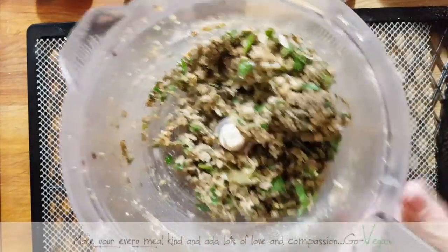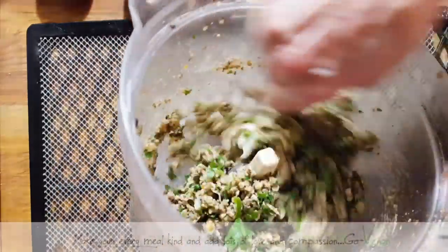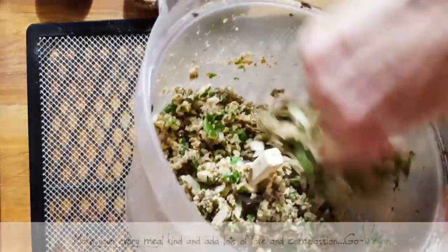Mix it up one more time. See how easy it is? It takes like five minutes to make raw food.